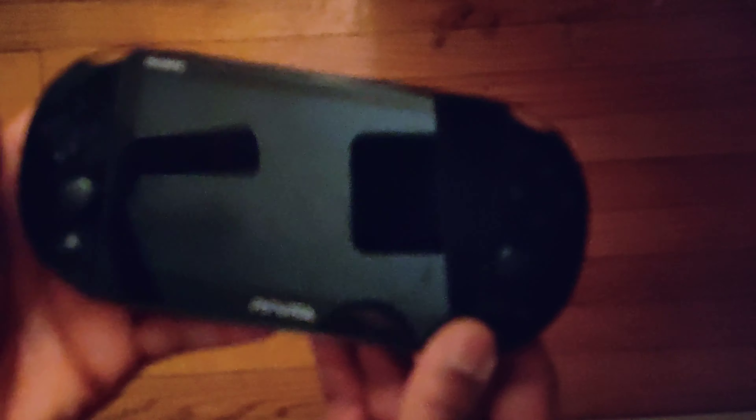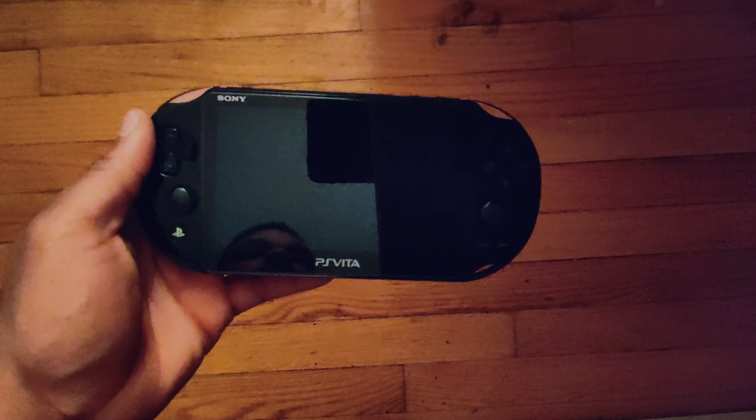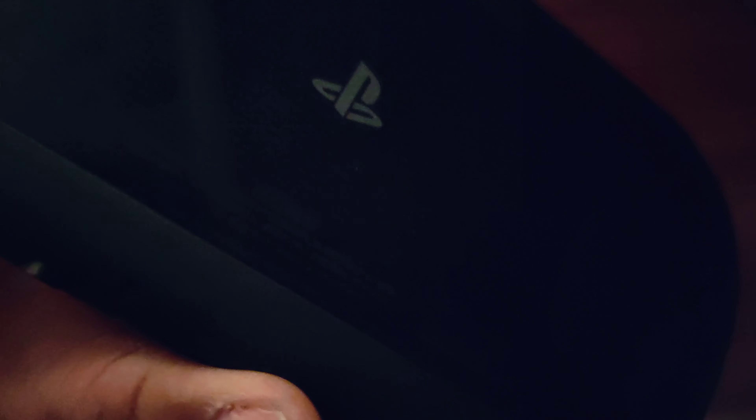So yeah, that was just a really quick unboxing, guys. Hopefully you guys enjoyed the video. If you did, go ahead, comment, rate, and subscribe. I'll see you guys in the next one. Peace.